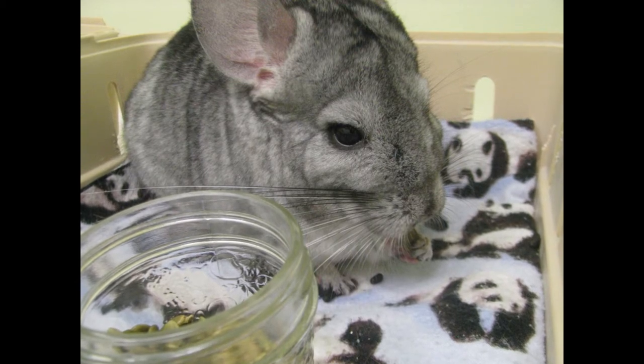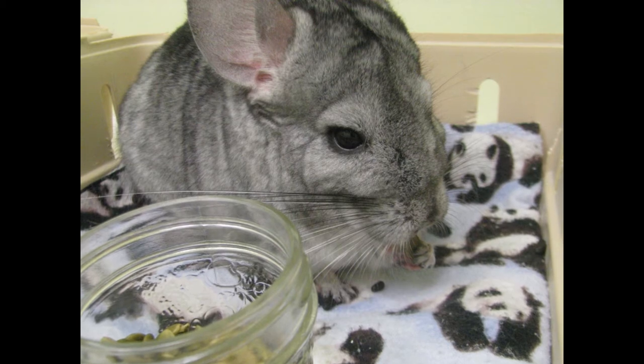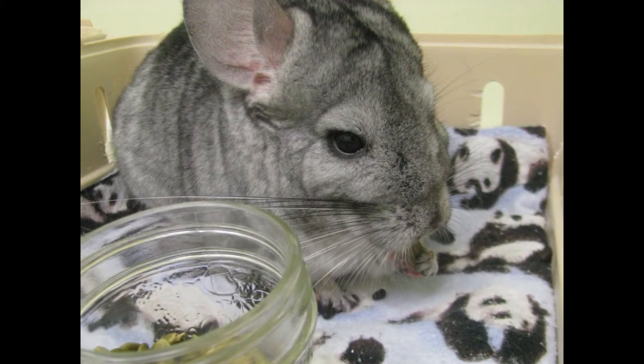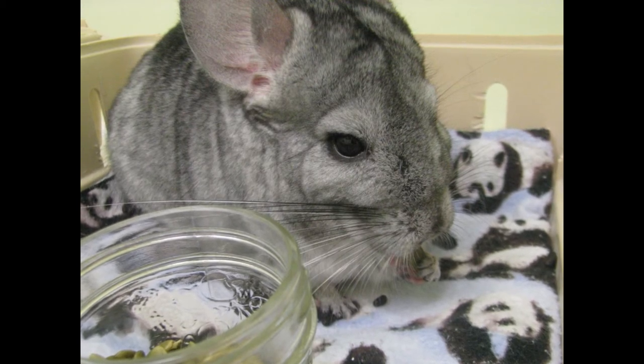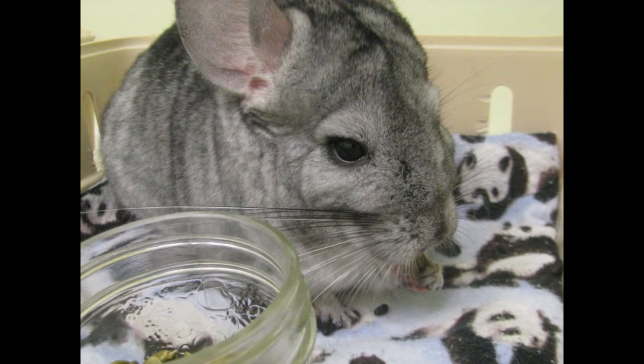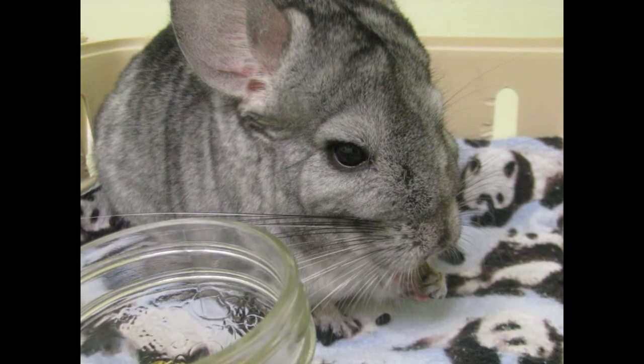Chinchillas should never be syringe fed if they have a hard, distended stomach. This could be a sign of an intestinal blockage, and forcing food into the chinchilla in these cases can lead to ruptured stomachs. Do not force feed your pet if they are extremely weak or lethargic, as they may breathe in or aspirate the food. Seek veterinary help immediately.